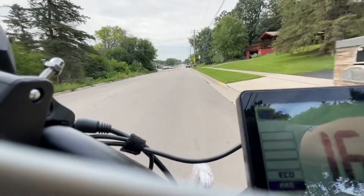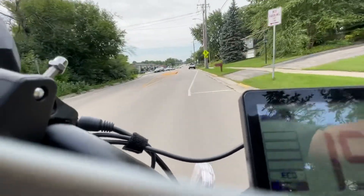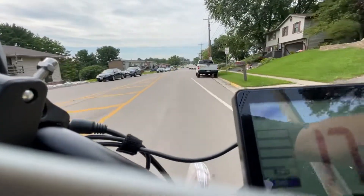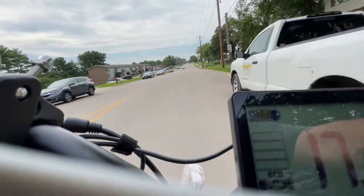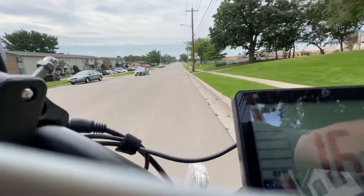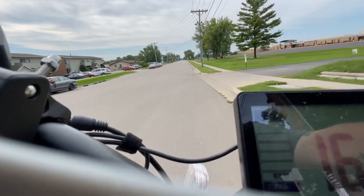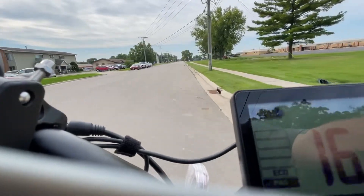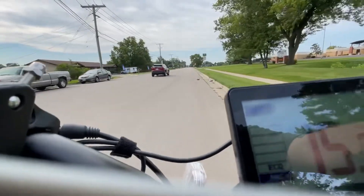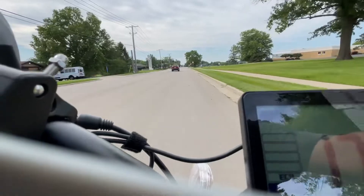So I bought an e-bike — a Magnum Nomad. I bought this bike from the dealership because I was able to test ride it first. I tested it against several other fat tire e-bikes and this one turned out to be the one I liked the best. I know I could have ordered online, but frankly I'm just afraid of buying things online that I can't physically touch.